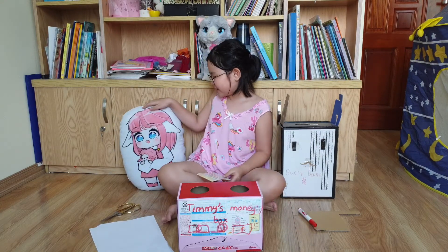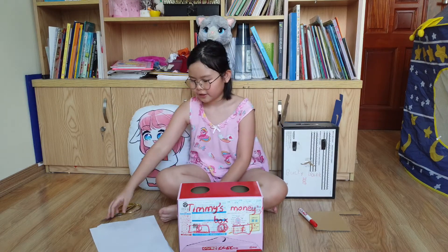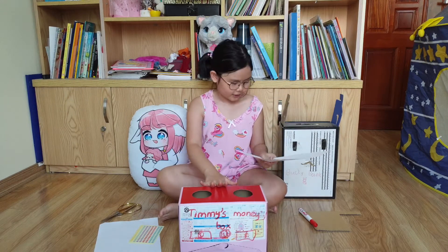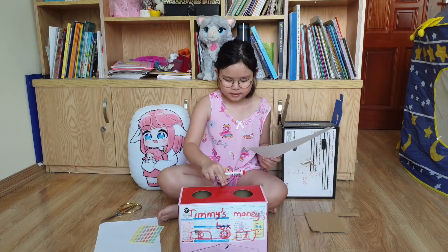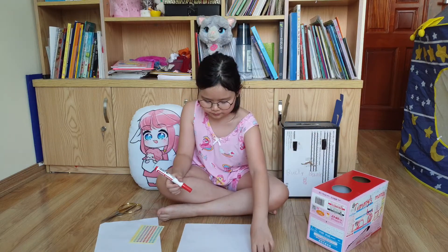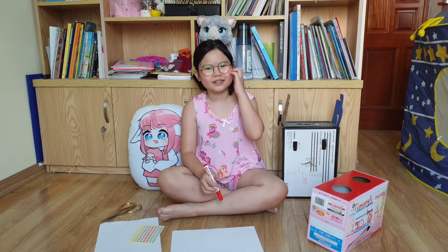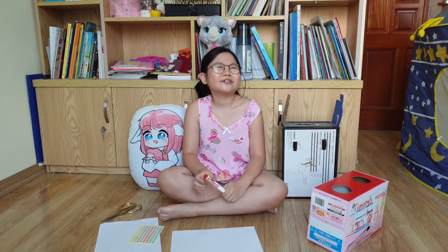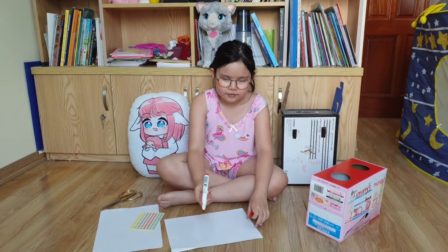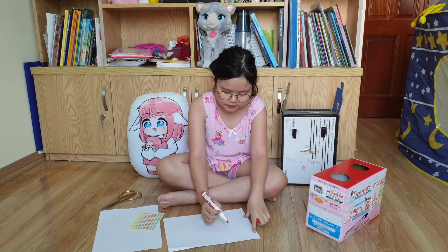Timmy likes sheep — she is a sheep, right? Because she has sheep ears. So let's make sheep ears for her. We just need to draw them. Do you remember what a sheep ear looks like? I think it kind of looks like a rabbit ear but carved down.